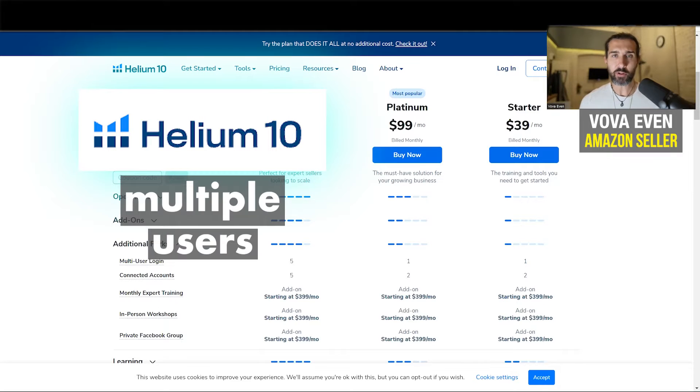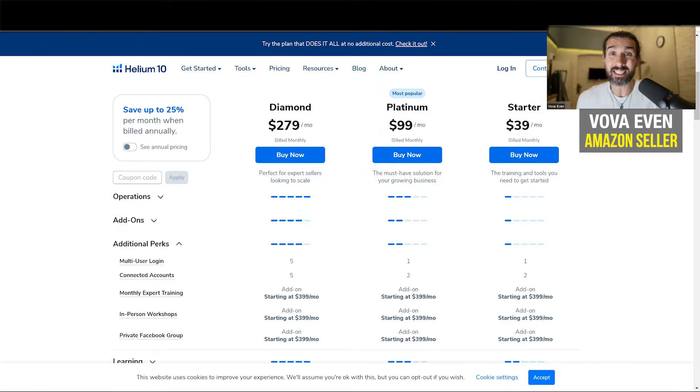So Helium 10 multiple users. In this video, I'm going to explain to you what this feature is in Helium 10. This feature allows you to add extra people to your Helium 10 account so they can use different features of Helium 10 without you sharing the password with them. So it's good for your virtual assistants or for your partners. And I'm going to explain to you in this video how it works.